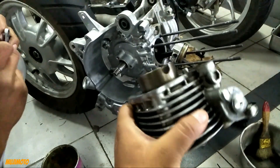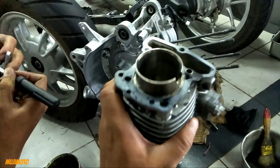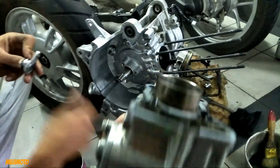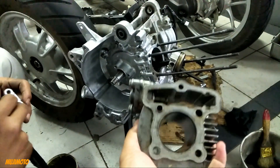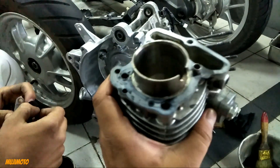Nah, hari ini kita akan ngoprek-noprek. Ini penyebab keluhan kalian semua, kan bro? Jadi kenapa Honda Scoopy dibilang nggak ada tenaganya — nah, ini masalahnya di sini.